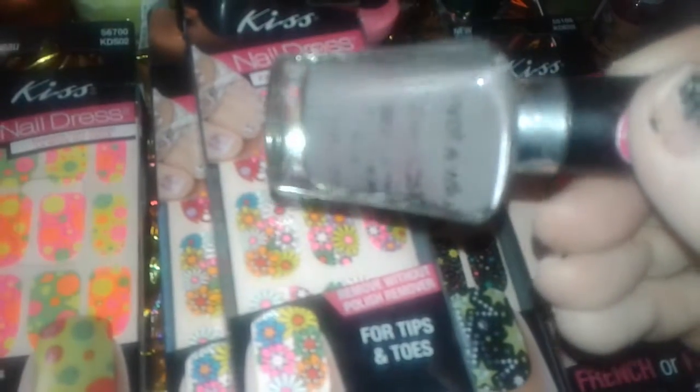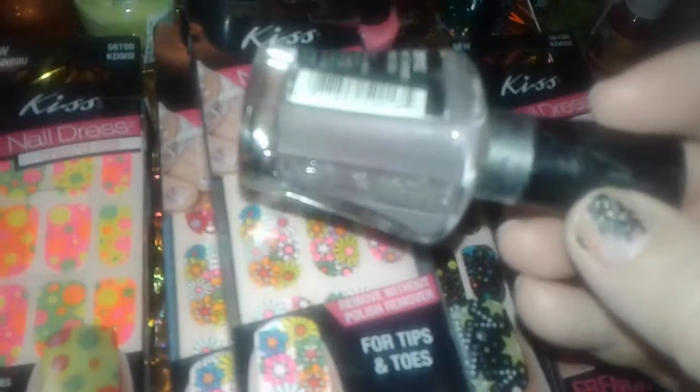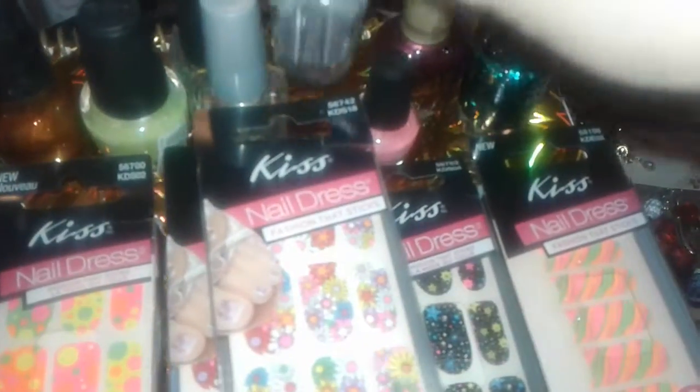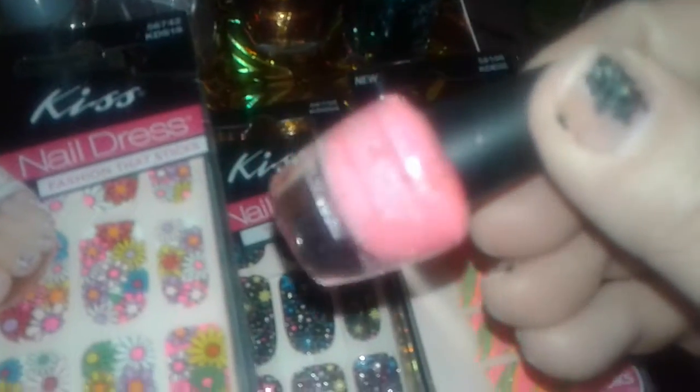one of their mauve type of tan browns or something like that. It's hard to explain the color but it's really pretty. Then I have this pretty little tiny LA Colors,